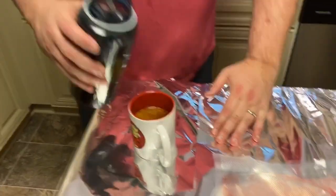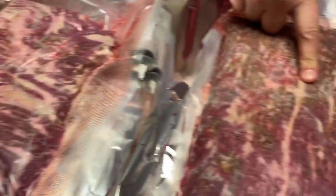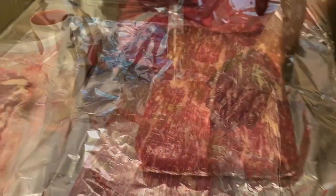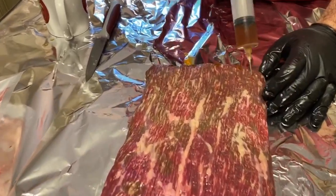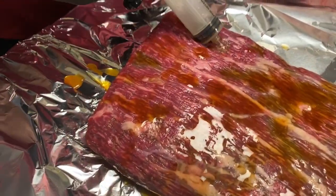Now we're injecting the brisket. I separated the flat and the point — the point's fattier. I'll inject the flat; the point I might do a little bit, but it has so much fat content you can really overdo it with salt on the point if you're not careful. So I'm not going to go crazy with the injection on this — nothing crazy. I'll go about every inch, kind of run a grid pattern. I didn't get any injection on me, so I'm not sure he was doing it right — because I know when I inject, stuff goes everywhere.